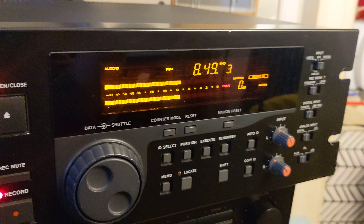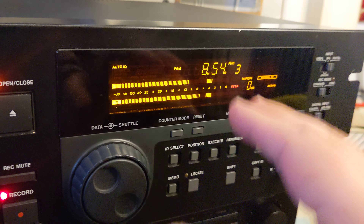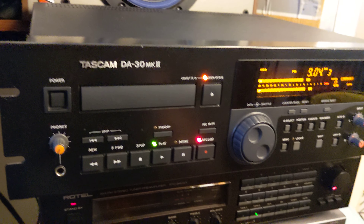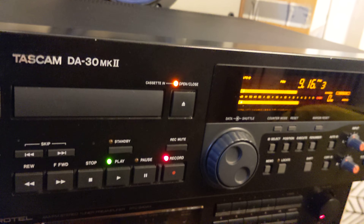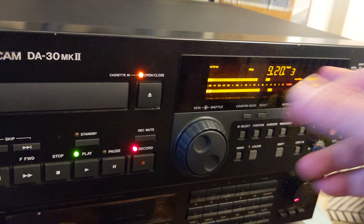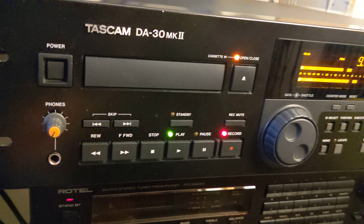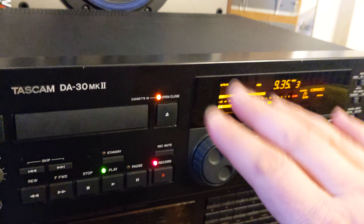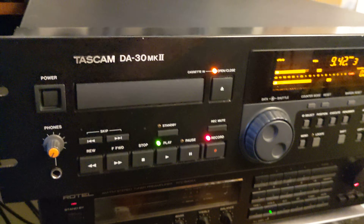What would be the first sign that a unit hasn't been used much? Probably the display. If the display is dimmed and not sharp, that means the unit was operational for a long time — even if the display is dimmed, the unit could still work, perhaps because it was left on 16 hours a day. But if the display looks sharp like this one, it probably didn't see heavy use.